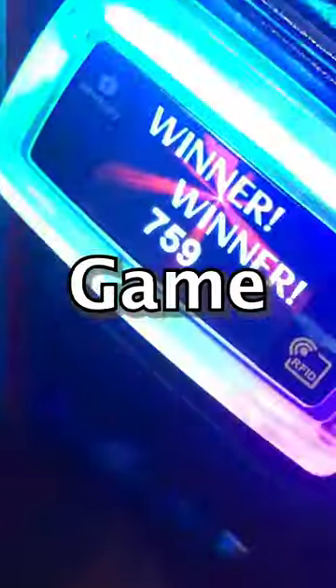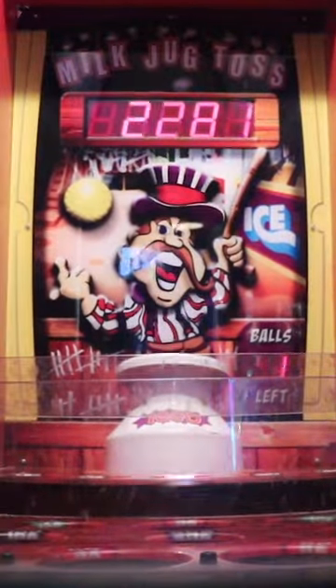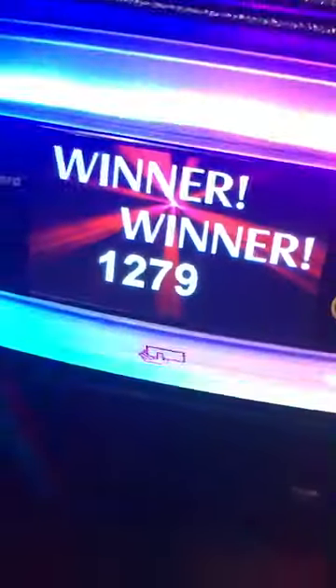This is how to win the Milk Jug Toss arcade game. Milk Jug Toss is a skill game, but it's very challenging. It normally has a 2,000 ticket jackpot. The best way to win is by gently throwing the ball against the guy's mouth in the back marquee — it will then bounce off and go into the jug.